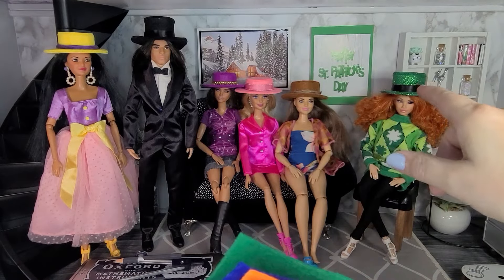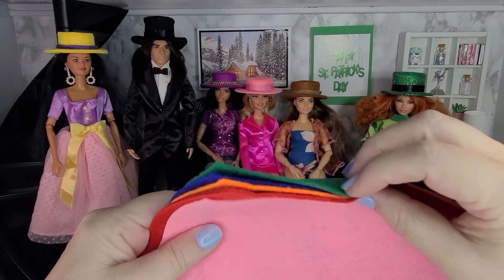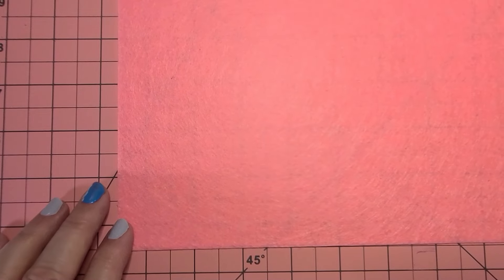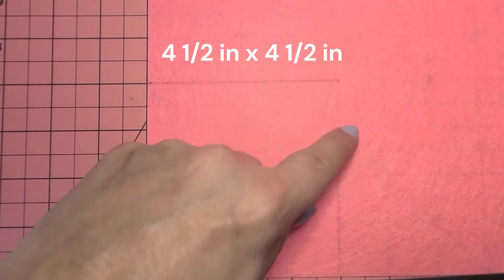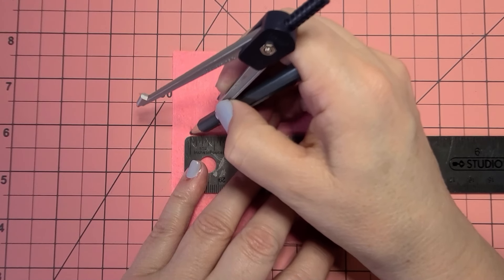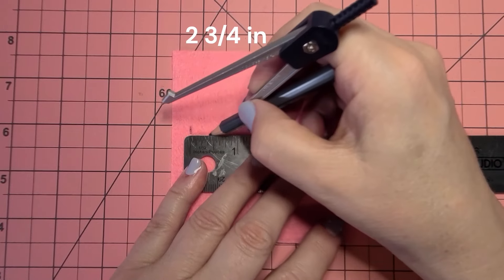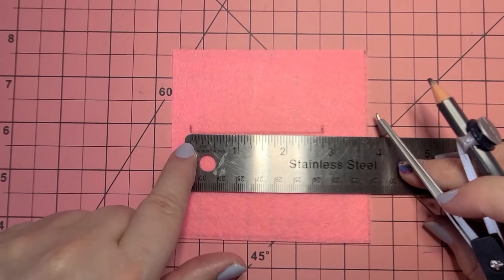These hats are quick and fun to make, and felt is a really fun and easy material to work with. To make the hat, start with a piece of felt and a ruler. Make a square that is four and a half inches by four and a half inches, then cut out the square. Place down a ruler and make a mark on one side, then on the other side make a mark at two and three-quarter inches and draw a line across at those two points.